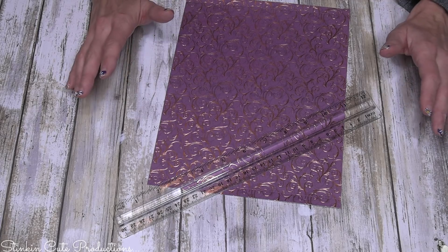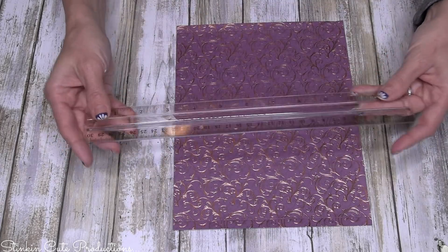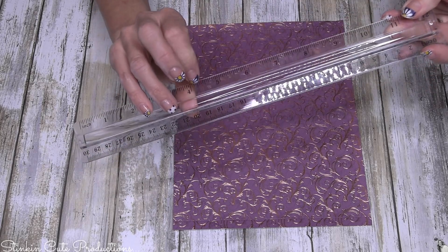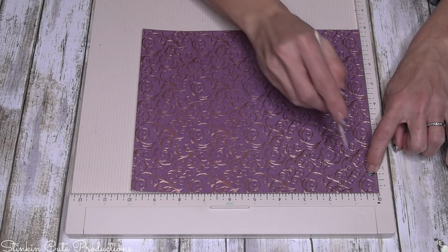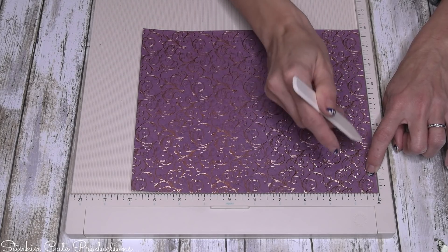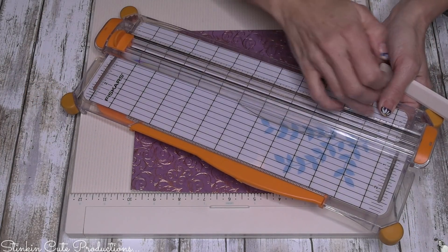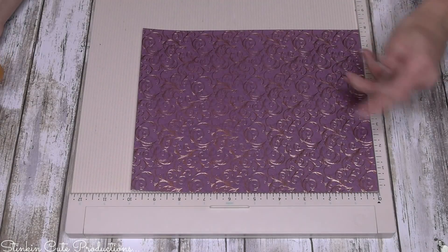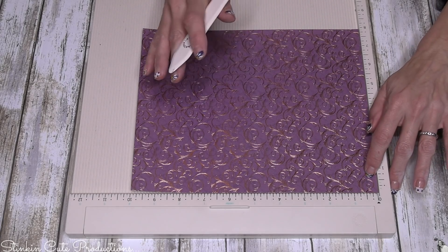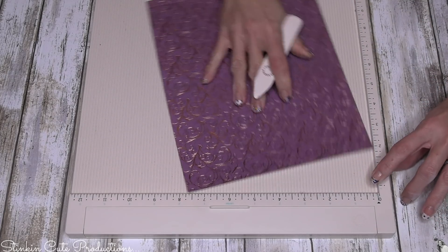Paper is very inexpensive and you can make some amazing things out of it. This is the ruler from the Dollar Tree that I was referring to — I would definitely get a clear one so you can see through it. For this paper, we're going to score it at three-eighths of an inch on all four sides, which is a little less than a half inch. If you don't have a scoring board, you can use your cutter and a pen cap to score, or just a pen cap and a ruler. So we're going to go ahead and score this on all four sides at three-eighths of an inch.